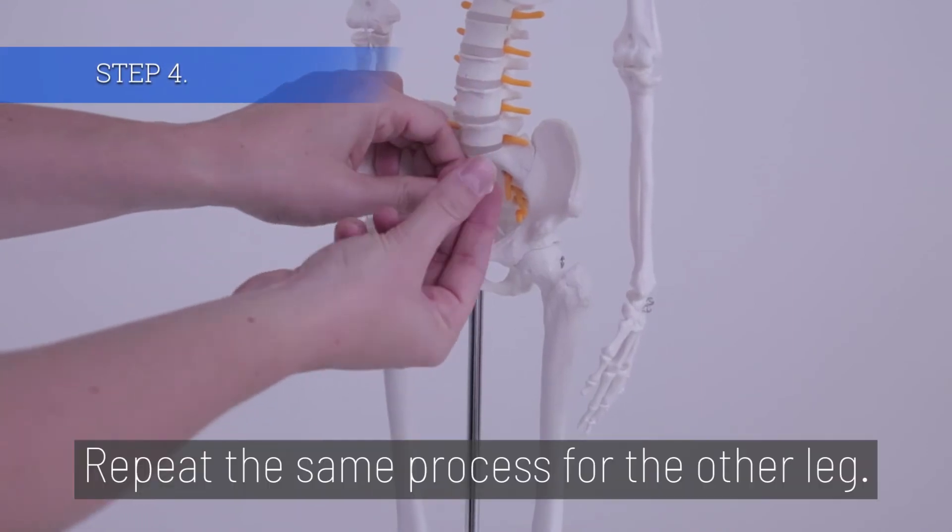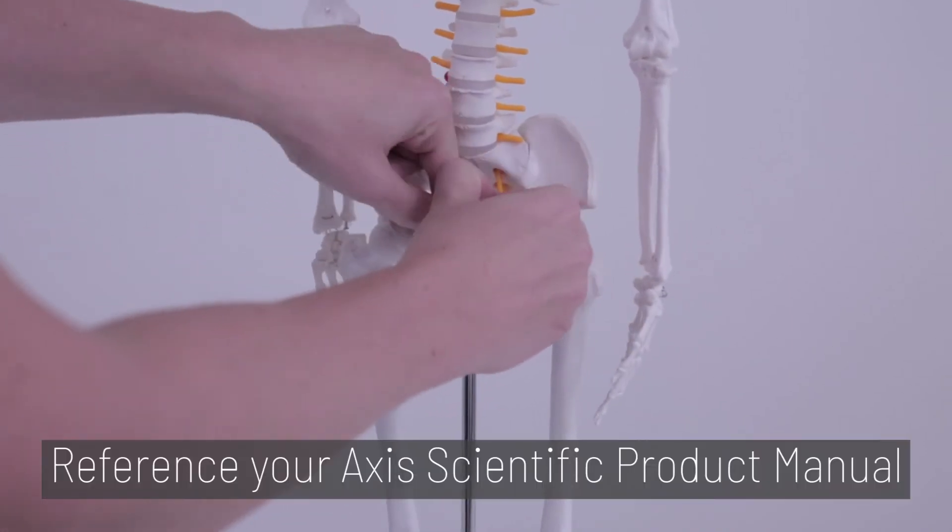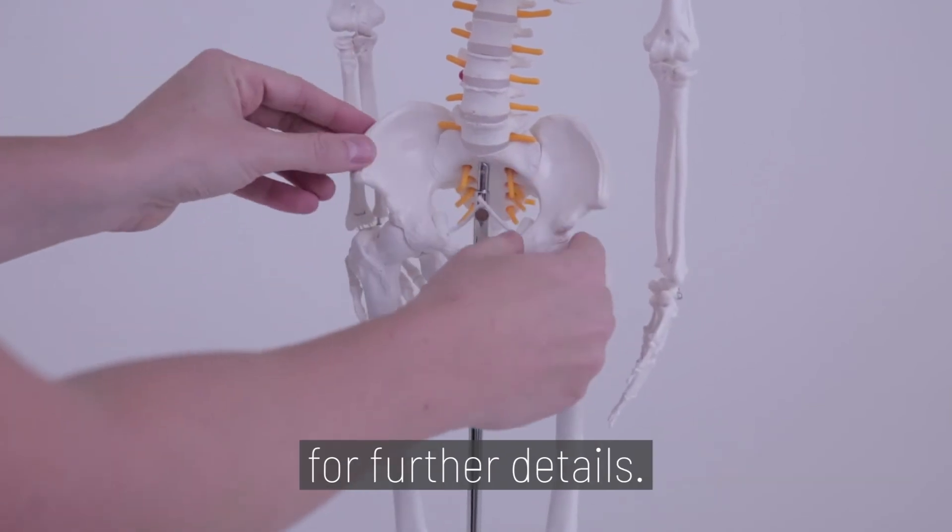Step 4. Repeat the same process for the other leg. Reference your Axis Scientific Product Manual for further details.